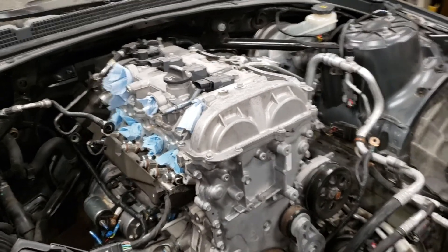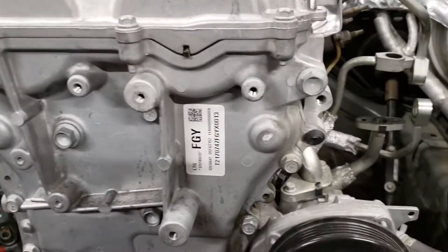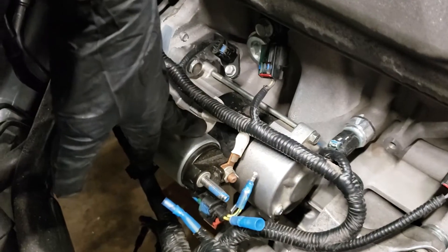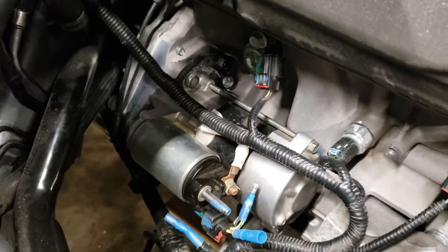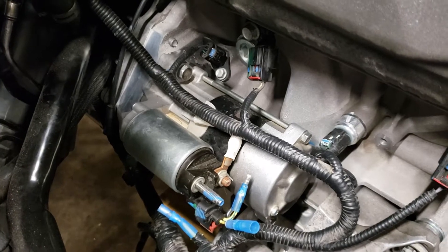We have a 2017 LTG FGY starter out of a 2017 Cadillac CTS. The Cadillac CTS came with the auto on/off start feature — when you came to a stop at an intersection, GM thought this was a way to be more fuel efficient, to turn your engine off and then back on.